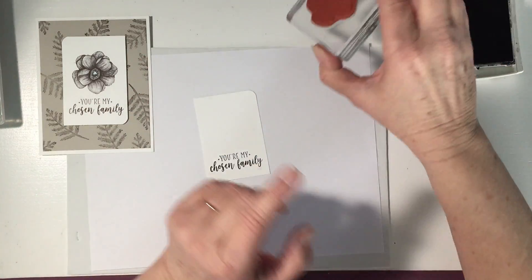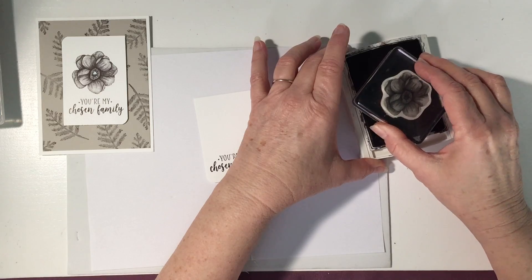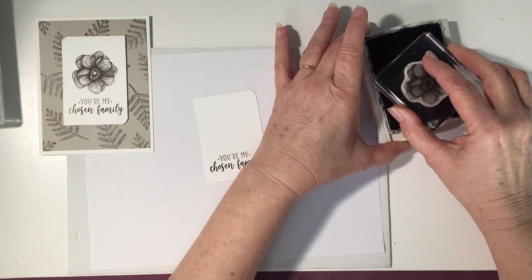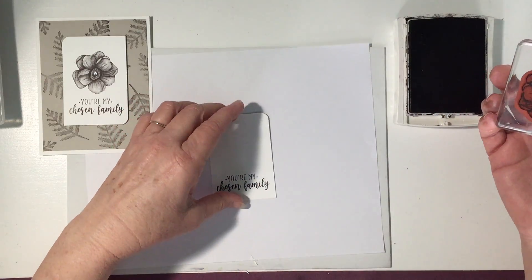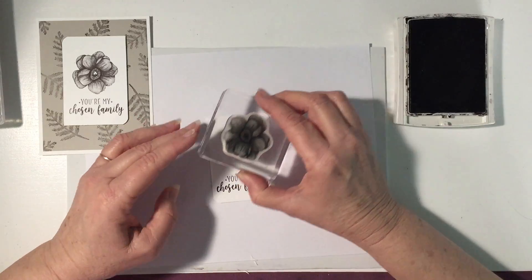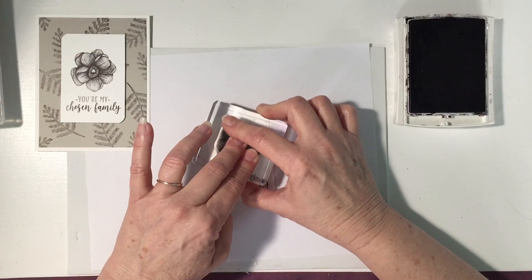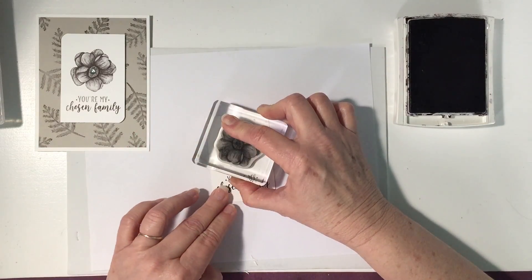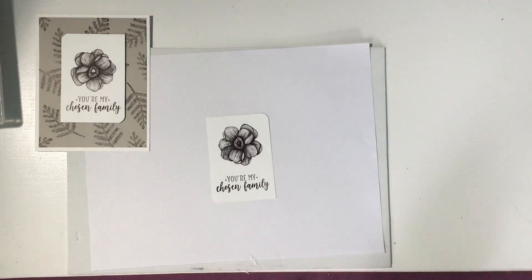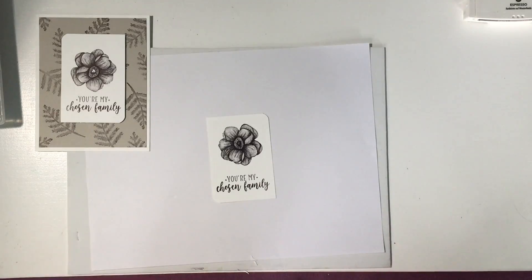Now I'm going to bring in our flower — watch how simple this is. You just ink it up, and make sure your ink pad isn't too juicy because if it is it'll just stamp like a big blob. Blot off some ink if needed, stamp it down, and there you go! Isn't that gorgeous? Super easy — it looks like you've been painting and drawing for hours.